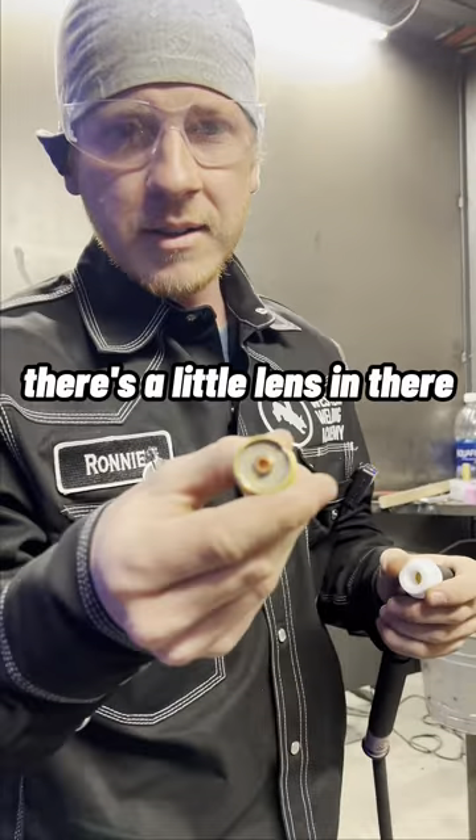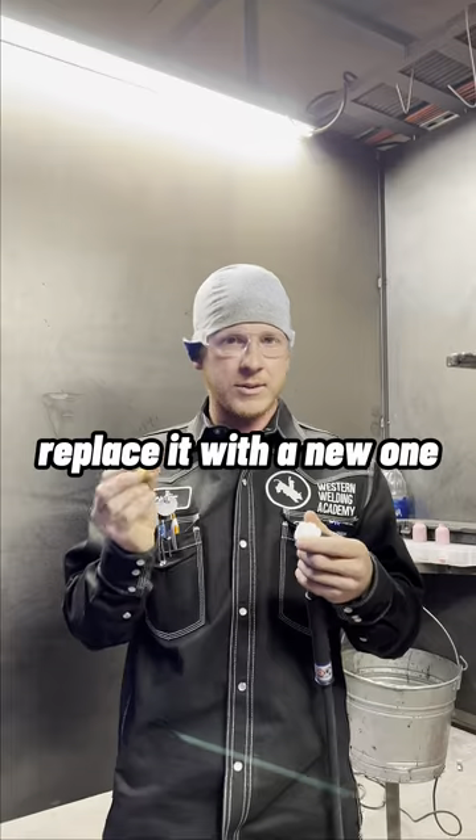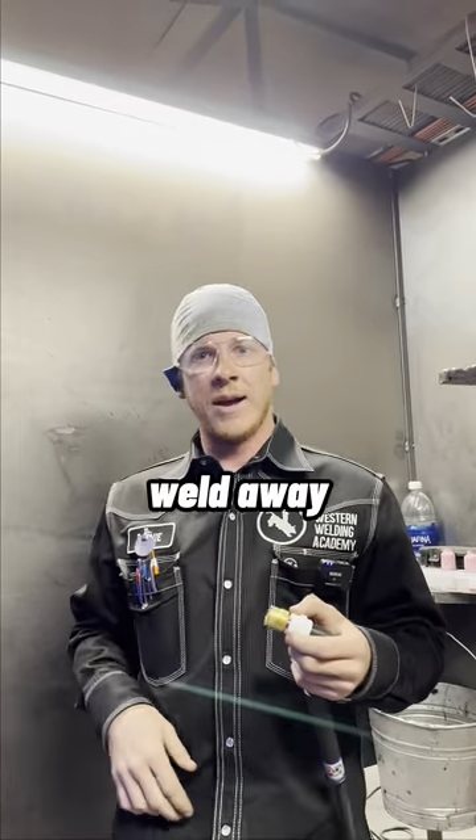Let me unscrew it real quick for you. Right there, there's a little lens in there. If it gets full, it's crap. Throw it away. Replace it with a new one. Screw it in, put your cup on, weld away. There you go.